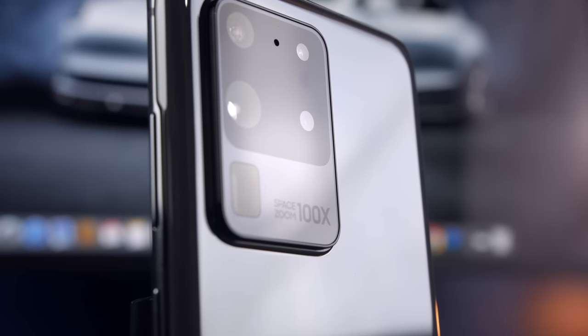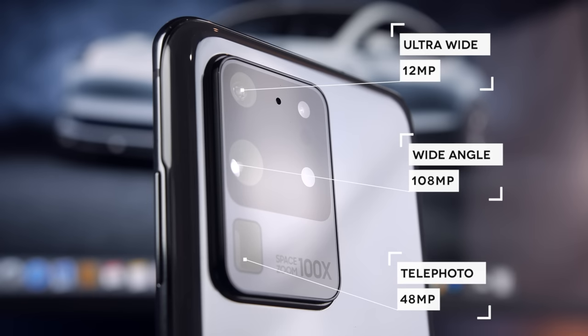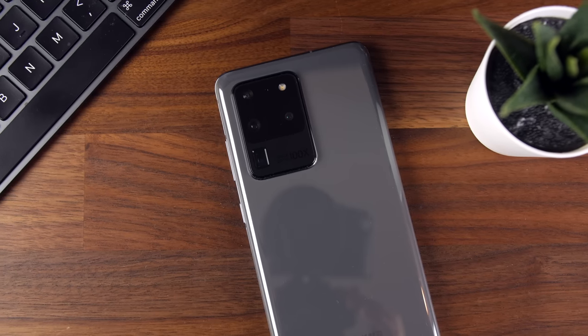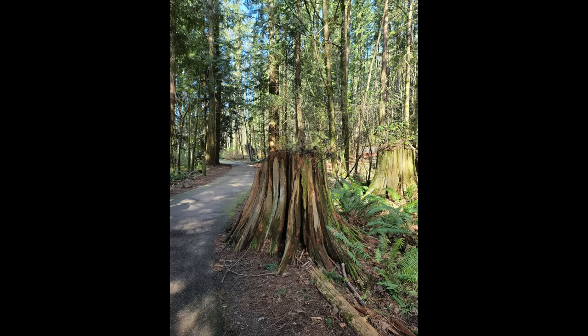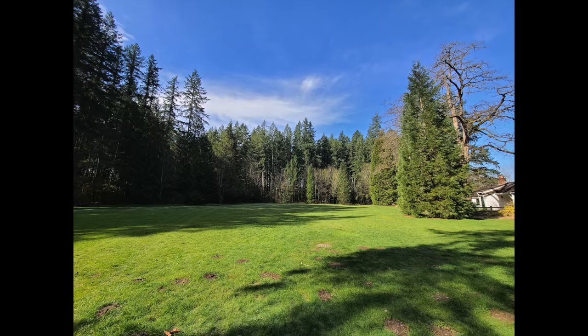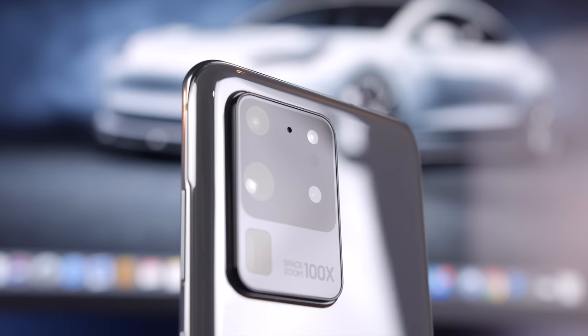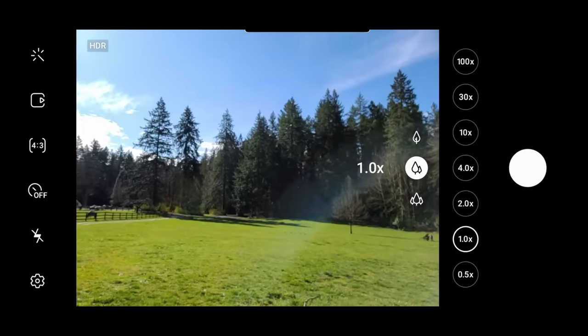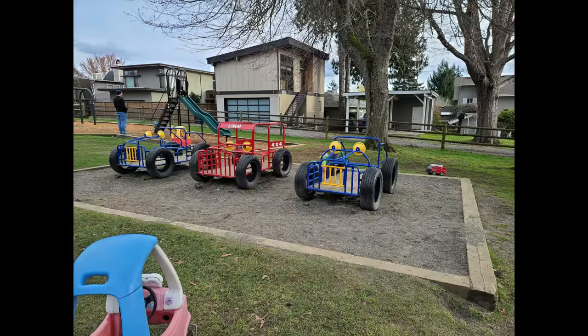The S20 Ultra comes with four rear cameras: a primary 108 megapixel wide-angle camera, a 48 megapixel telephoto zoom, a 12 megapixel ultra-wide, and a depth vision camera. That's a lot of megapixels, and though bigger megapixel count doesn't always equate to better quality, the shots coming out of the S20 Ultra so far are pretty great. Samsung is probably the king at pumping out an image that is the most eye-pleasing right out of the camera — images are sharp, colors are rich and saturated, great contrast, and dynamic range is strong. Where the S20 Ultra really shines is with its optically zoomed-in shots; the sweet spot for me is really 4x zoom where the camera captures a really sharp image.